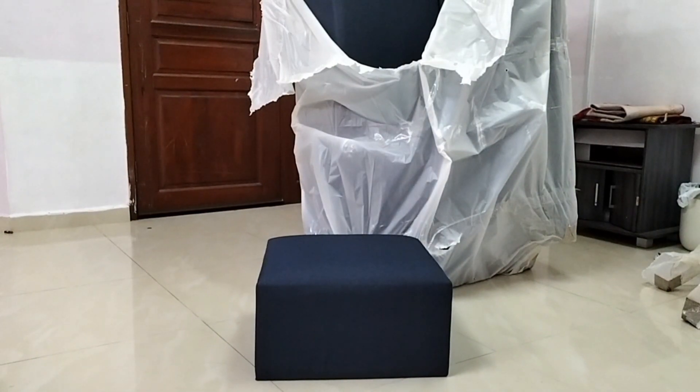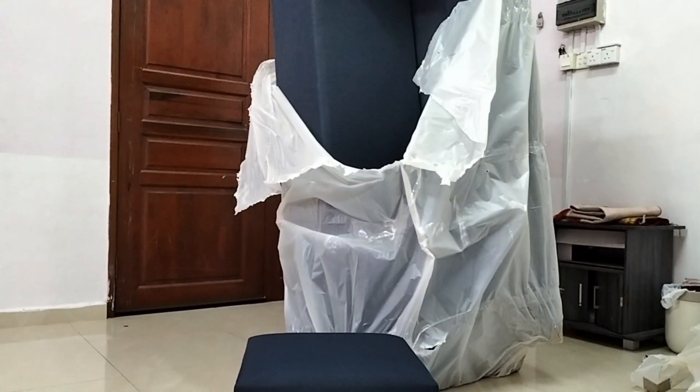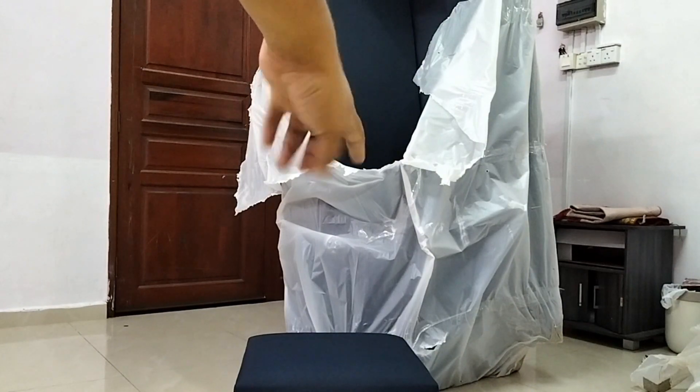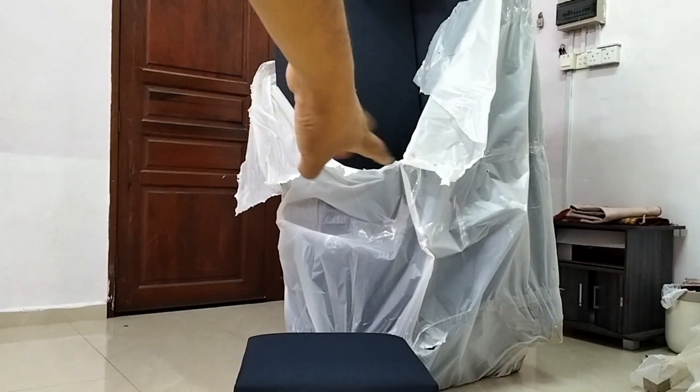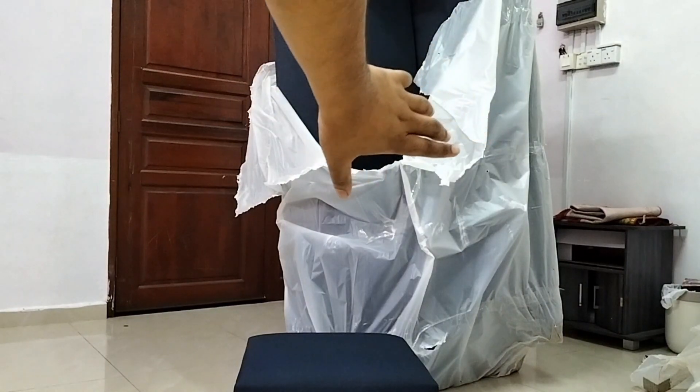Itu dia punya stool eh — tempat tambahan, sofa tambahan. Ada yang orang guna untuk letak kaki, ada juga yang buat jadi tempat kursi. Tu stool dia. Dan dalam tu ada dia punya tapak — tak silap. Tapak tu nanti kita pasang. Kita unboxing lagi dalam keadaan berdiri!